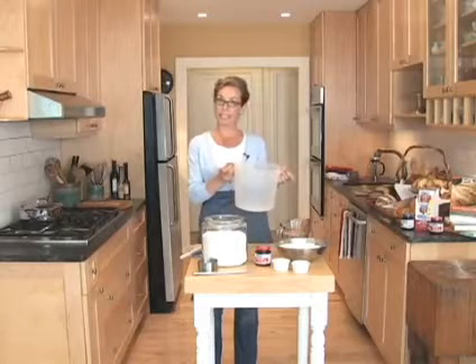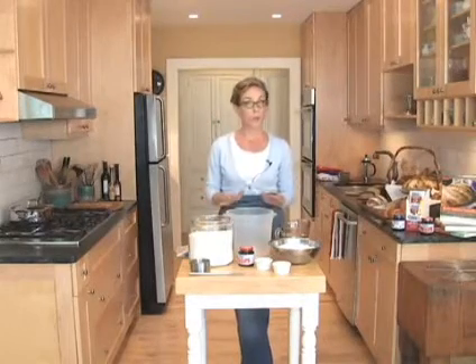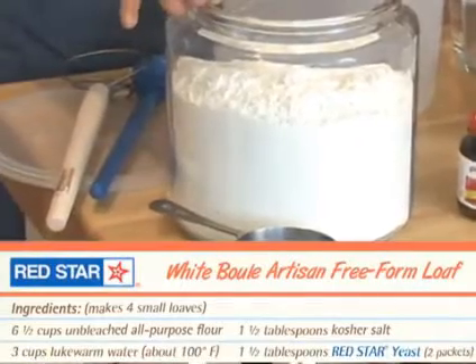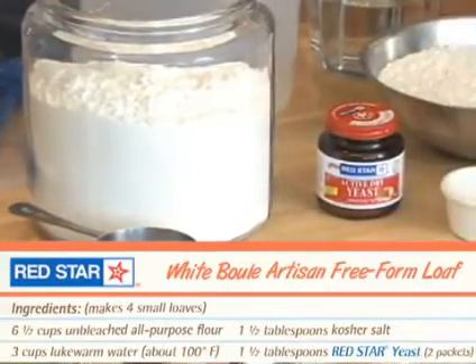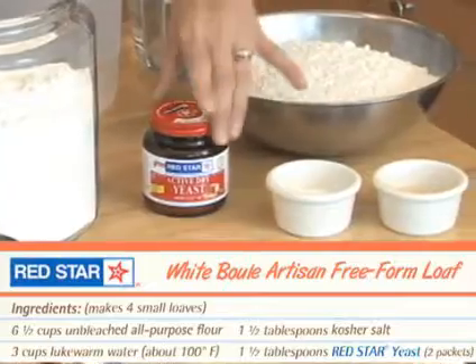We start with a big bucket like this, about six quarts — enough to mix up four or five loaves at one time. It only requires four ingredients: unbleached all-purpose flour, water, kosher salt, and Red Star yeast. Either active dry or quick rise will work.